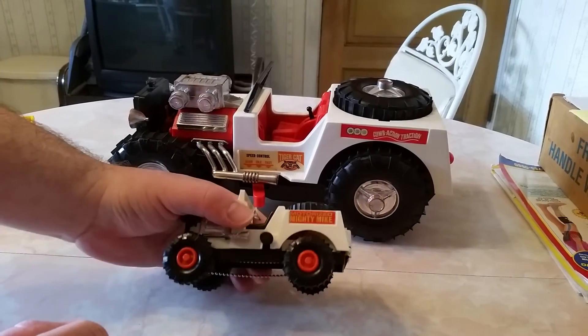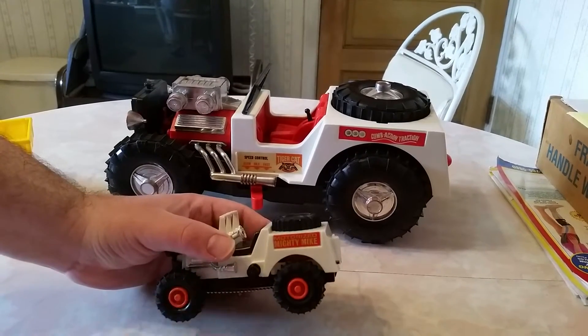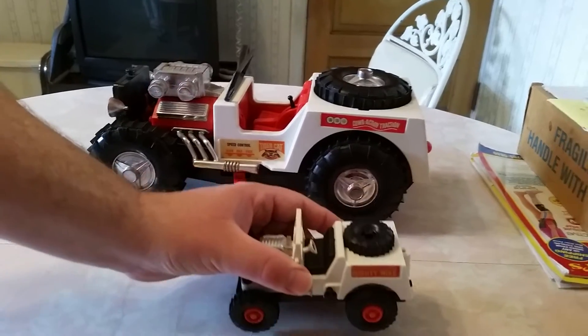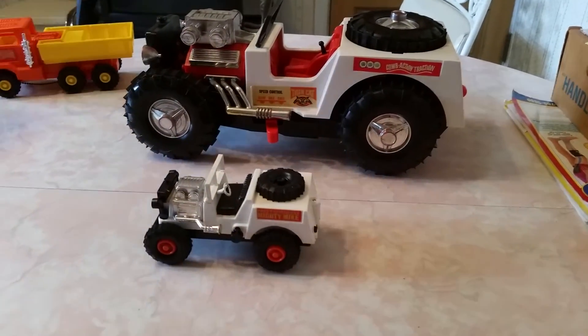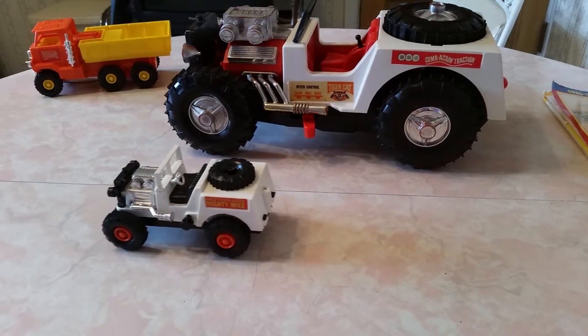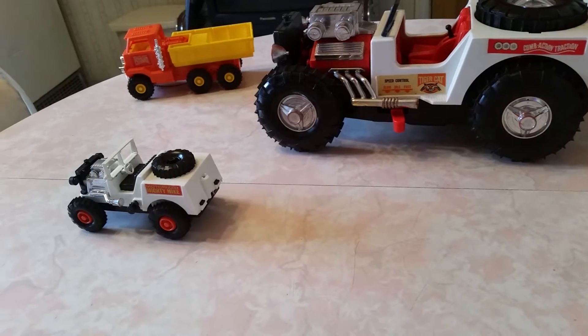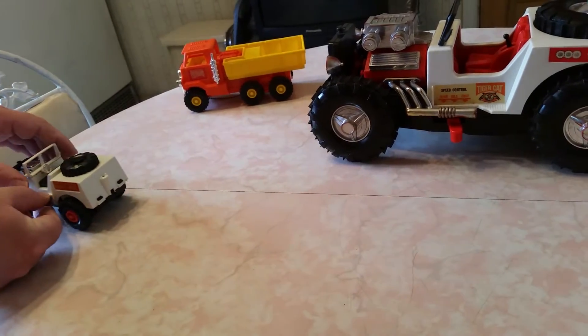Now just to give you an idea, the Mighty Mike ran by a switch where you would turn it, and it would basically run, take off — it could climb over anything. Turn that on. Pretty cool. They turned it off with the switch.